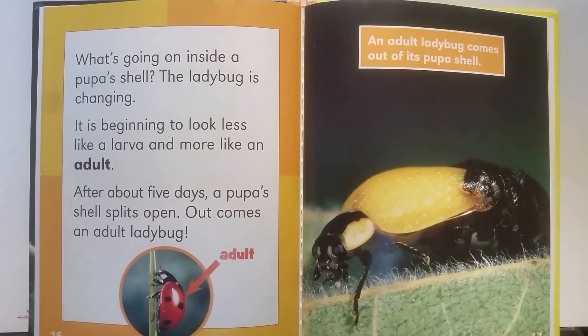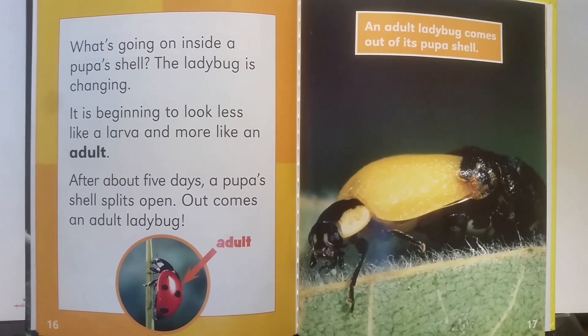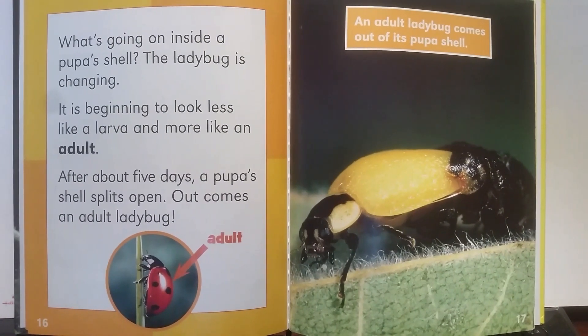What's going on inside a pupa's shell? The ladybug is changing. It's beginning to look less like a larva and more like an adult. After about five days, a pupa's shell splits open. Out comes an adult ladybug.